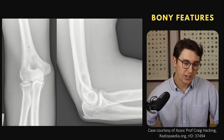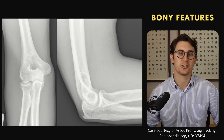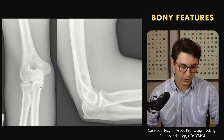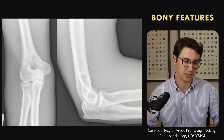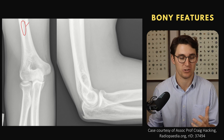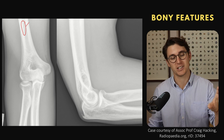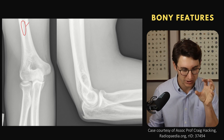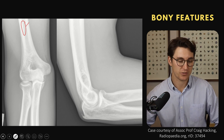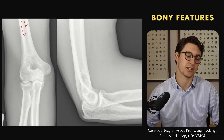First, looking at the shafts of the long bones before you look at the joint is really important. You're focusing all your attention on the joint and there's a big lucent lesion here with a pathological fracture that you miss — that's really embarrassing when you're missing a big lesion while focusing solely on the joint. So it goes without saying: let's look at the shafts of these long bones as well as looking at the joint itself.